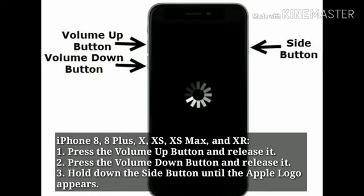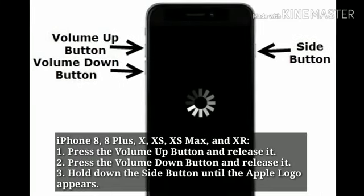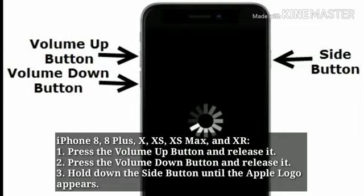Solution 1: Force restart. For iPhone 8, 8 Plus, X, XS, XS Max, and XR: press the volume up button and release it, press the volume down button and release it, then hold down the side button until the Apple logo appears.